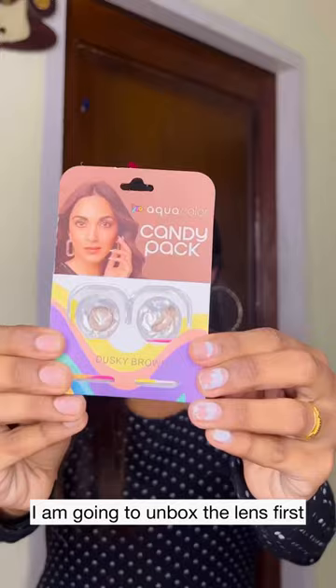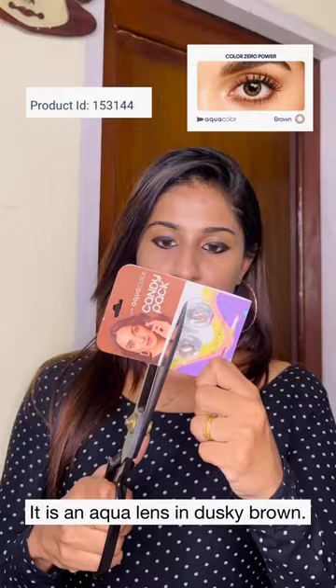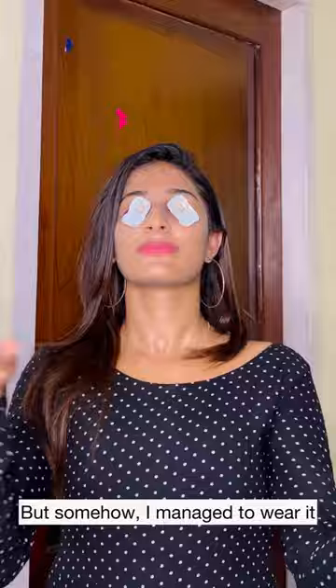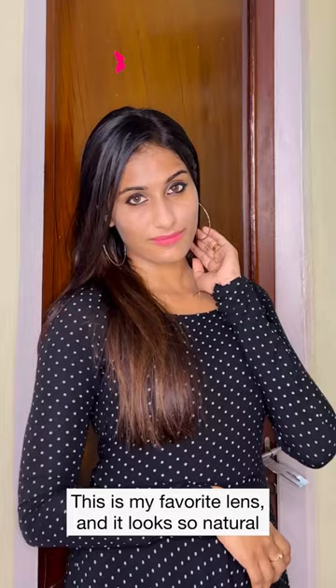I'm going to unbox the first lens. Aqualense is Dusky Brown Lens. I'm going to add a little bit of a favorite shade. I feel like it's a natural item. It matches my skin tone. It's a darkening eye glass, too.